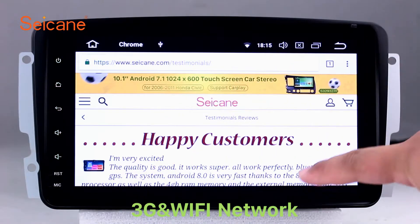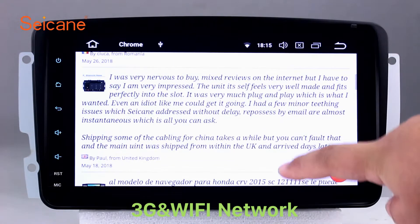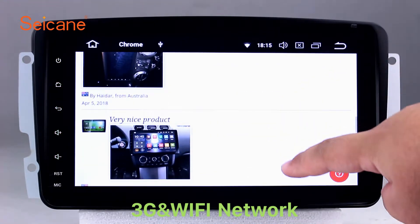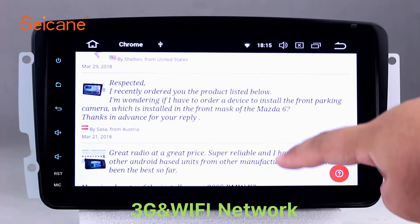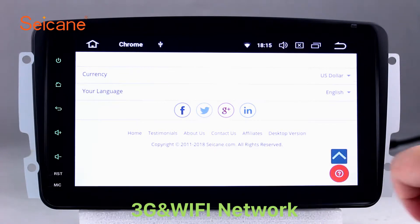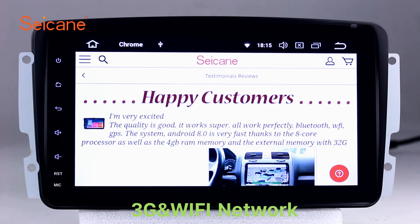Wi-Fi. Surf on the internet by Wi-Fi function. You can set a Wi-Fi hotspot in your cell phone and connect this unit to your phone. Then you can enjoy internet service as you like. Here's the webpage of seicane.com from happy customers.